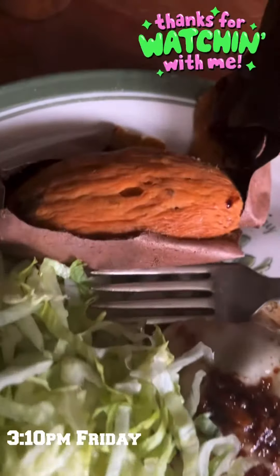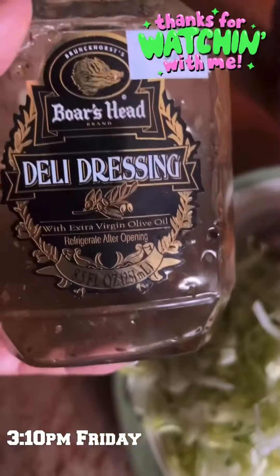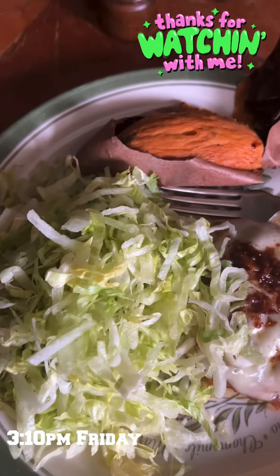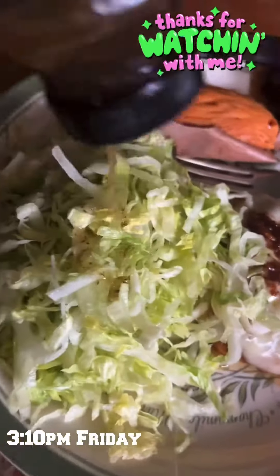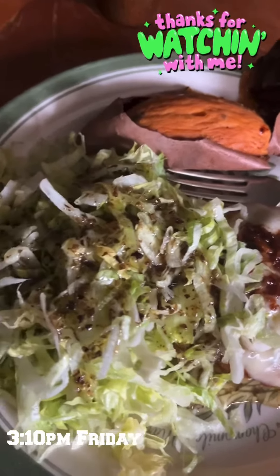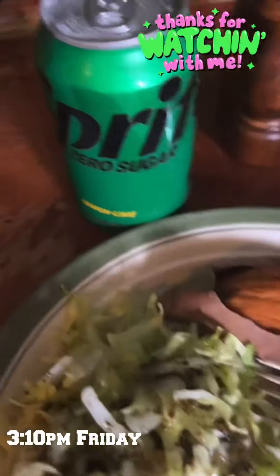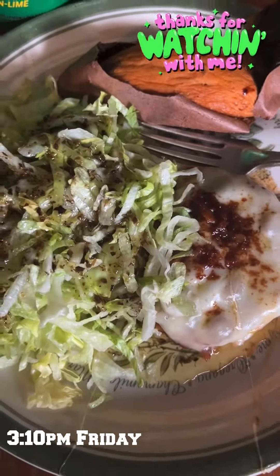So that's my salmon patty, my sweet potato from the other day, my salad — I'm going to put some of this dressing over the top of it. And yeah, my Sprite. Alright everybody, thank you all for watching, take care, be safe.